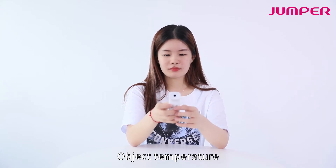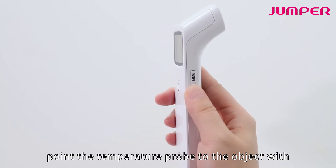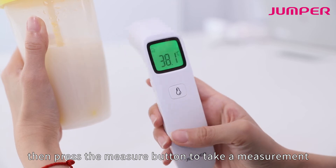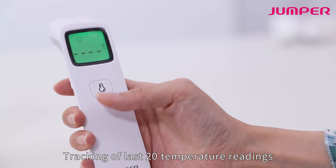For object temperature, press the mode button to choose object mode. Point the temperature probe at the object with a distance of one to three centimeters, then press the measure button to take a measurement. The device tracks the latest 20 temperature readings.